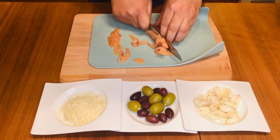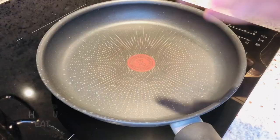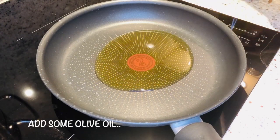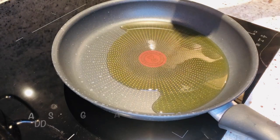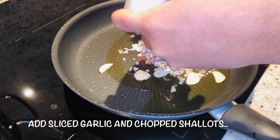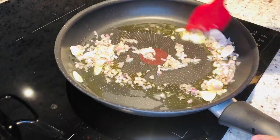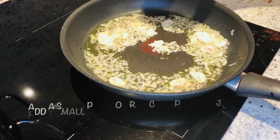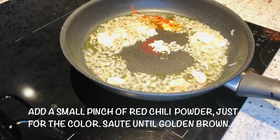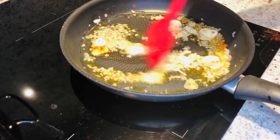Now let's begin with the sauce. Take a saucepan, heat it up, add a nice amount of olive oil, then add garlic and shallots, stir it a bit, and add a pinch of red chili powder. Look at this color — very nice, this is what I want.